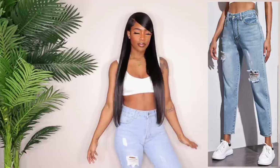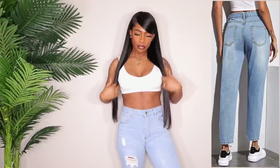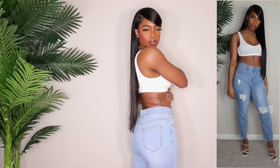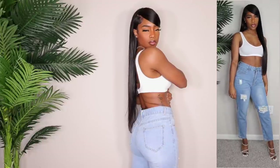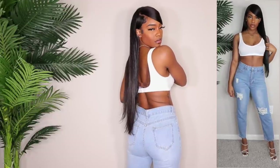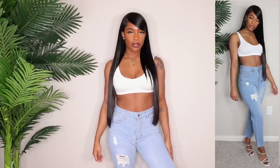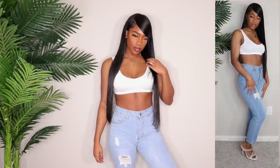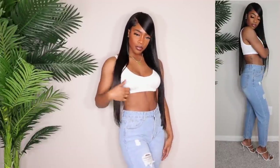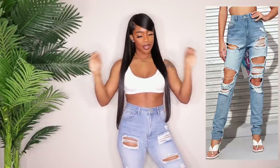Next up we have a pair of high-waisted mom jeans and I like them, but yet again they're just too short. I got these in a size medium and as you can see there's like a tiny bit of gapping in the back — just a small amount but it's okay. The inseam looks like it's about a 27, and mine is like a 28.5 to 29, so they don't go all the way down for me. They are very cute casual jeans if you wanted to wear some sandals or sneakers, but they're just not long enough for me.